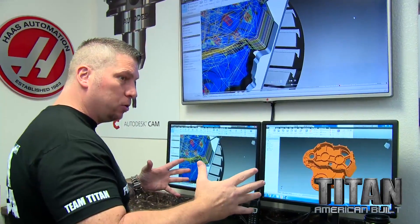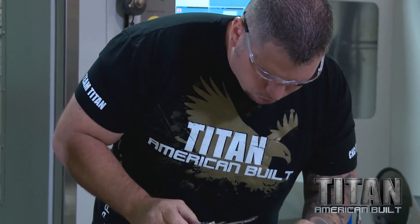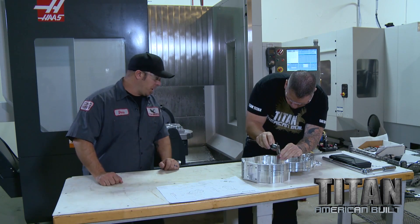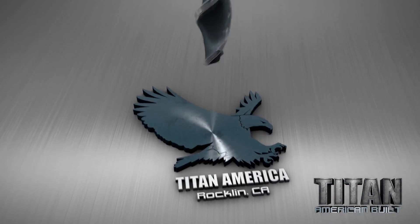Part looks awesome. Looks like everything worked perfectly. Absolutely perfect — I think it's pretty much on the money. Let's get this thing delivered up to Oregon and make it happen.